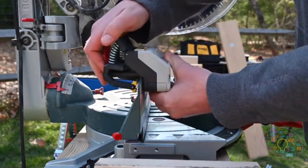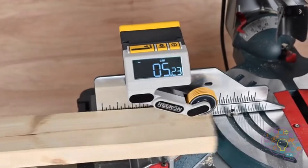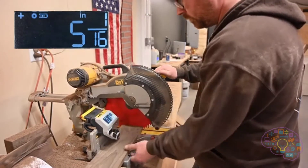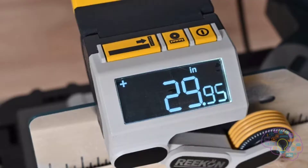Getting started is simple. Clamp the M1 to your saw fence and release the arm. Move your material under the arm towards the saw blade, zero the measurement reading, slide the material to your desired location, and start cutting.